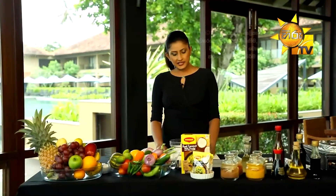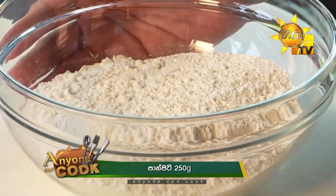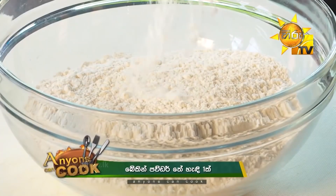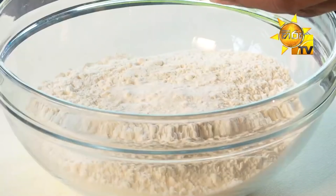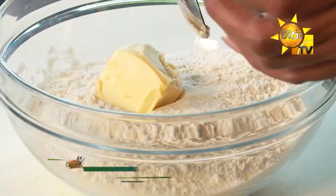Now I will add a gram of flour to the ground. I will add baking powder. I will add butter. 1 gram of salt.